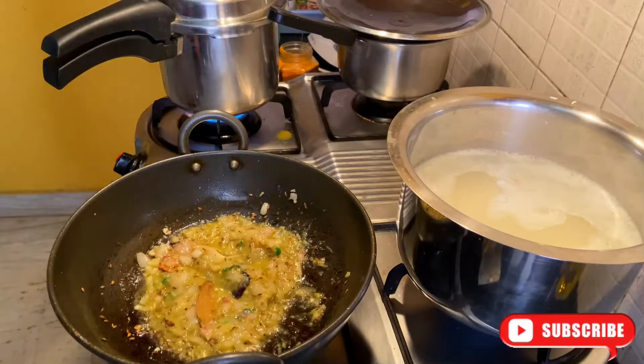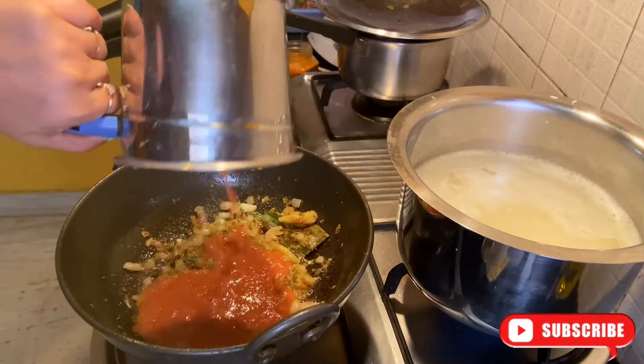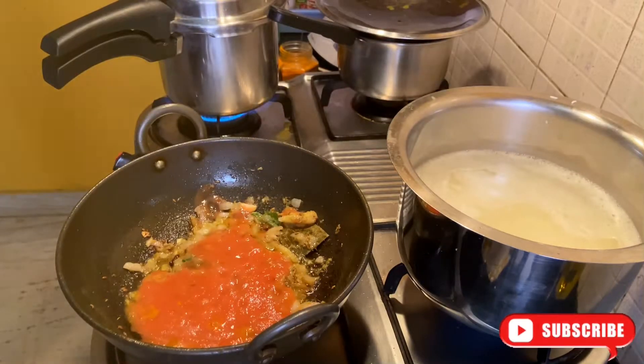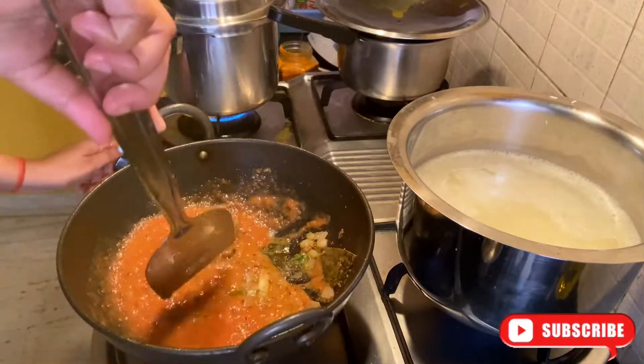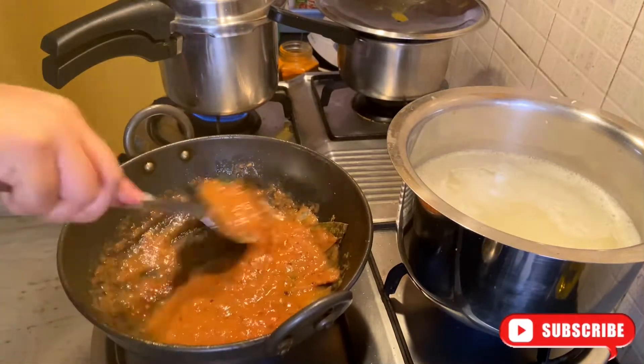Now I am going to add tomato puree. Cook it until the raw smell goes away, on a low flame for about 2-3 minutes.